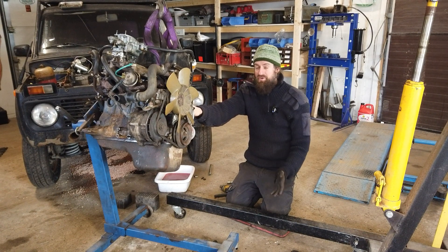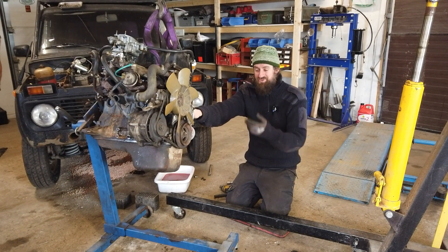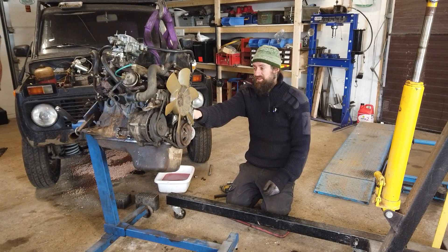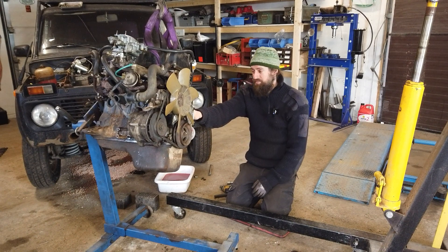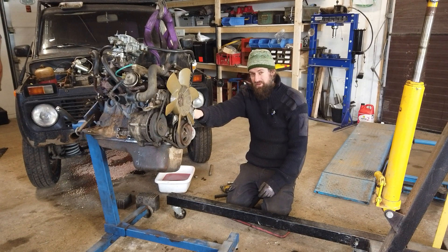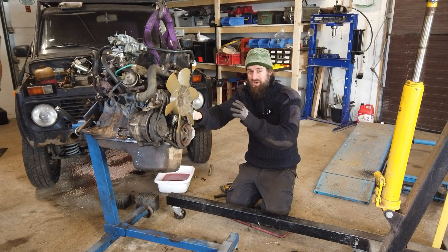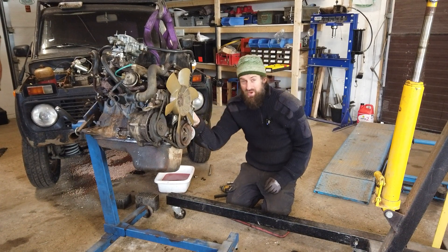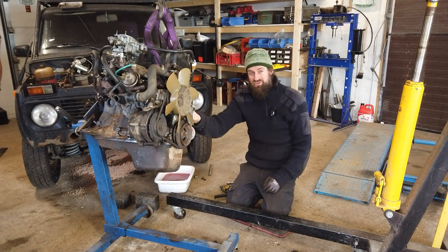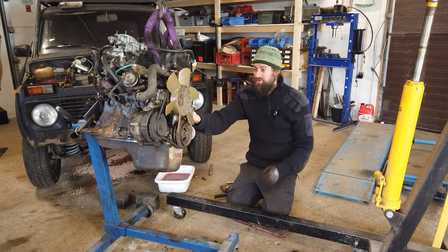My guess is that something went horribly wrong with the oil pump, but all I can do is remove the oil, remove the oil pan and check it out. Then I'm going to assess the bearings, because if the bearings are toast, then I will have to do a rebuild on this engine. Hopefully the crank is not toast though. These are solid engines, so I'm not going to rule anything out. Maybe it's just another oil pump, maybe something is stuck in there.